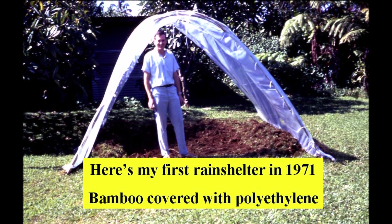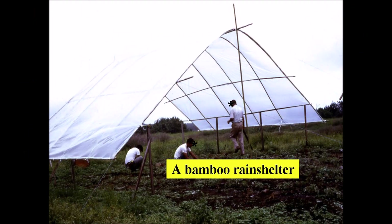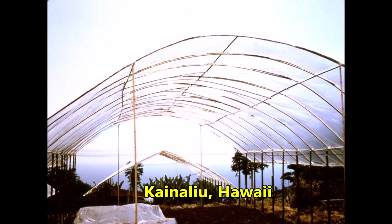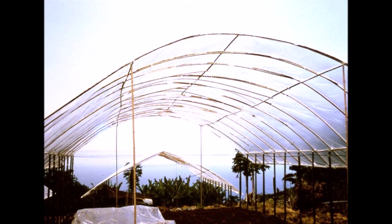It was so simple and it did a great job of protecting my tomato plants from the rain. Thereafter I was hooked on rain shelters. Shortly after, Professor Ed Fukunaga and the Kona Experiment Station crew built a large bamboo rain shelter. Notice that the bamboo was supported by a well-braced post and top rail arrangement, and there were wire braces for the outer bamboo members.